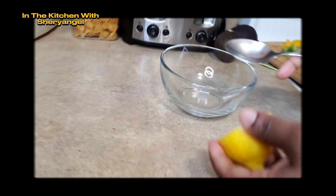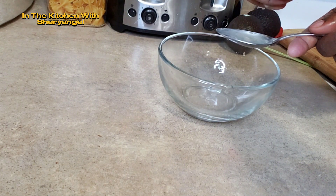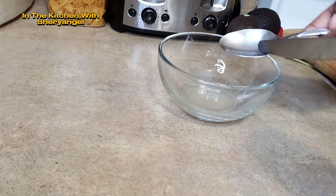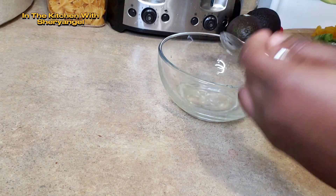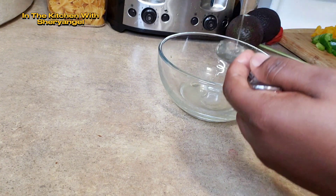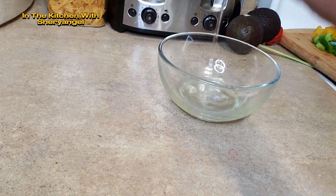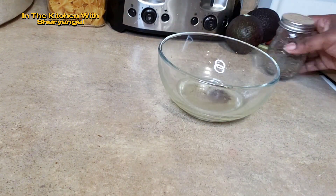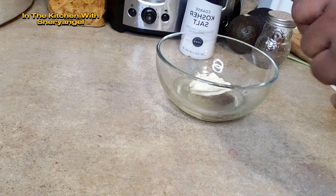Nous allons faire la sauce. Dans la sauce, j'ai une cuillérée de citron qui est égale à 3 cuilléres d'huile pour moi, une cuillérée de mayonnaise, un peu de sel et un peu de poivre noir. In our sauce, we're going to do one spoon of lemon equals three spoons of oil — because I don't want it to be too sour — a little bit of black pepper, a little bit of salt, and one spoon of mayo.